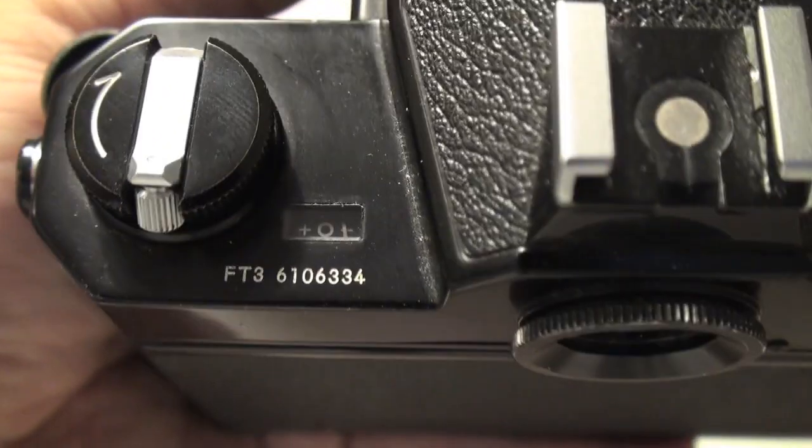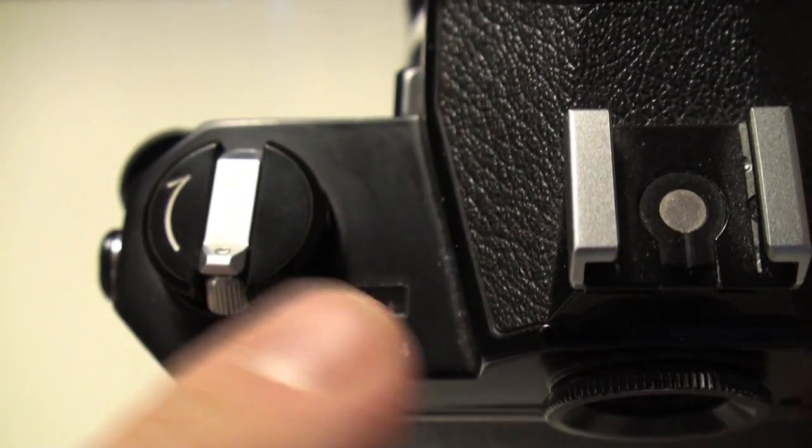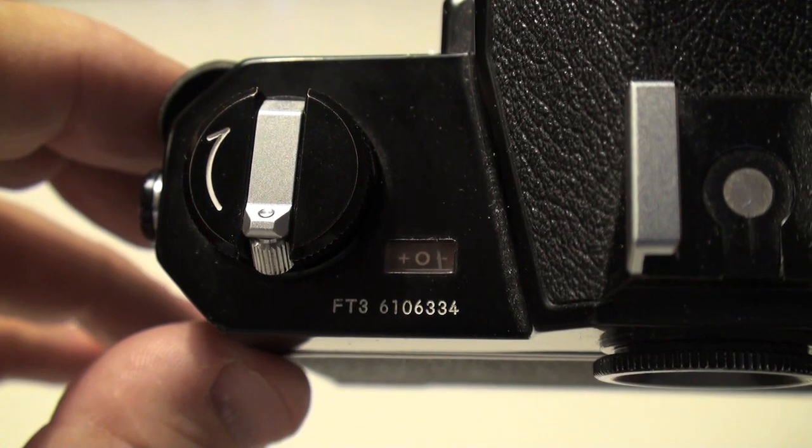The camera has also the metering here on the top. There, you can see it shows the same information.